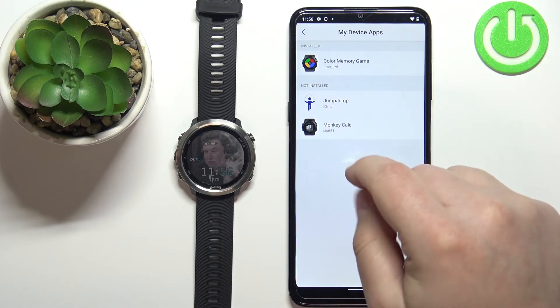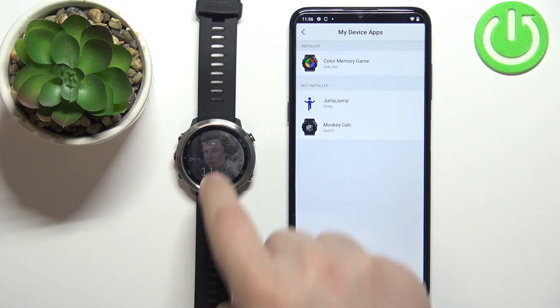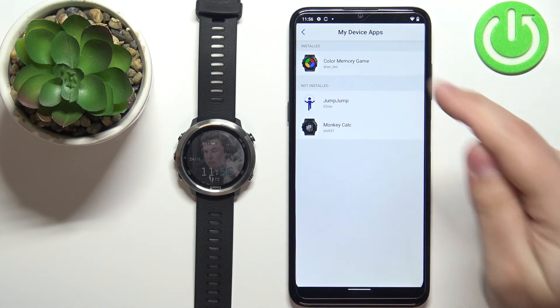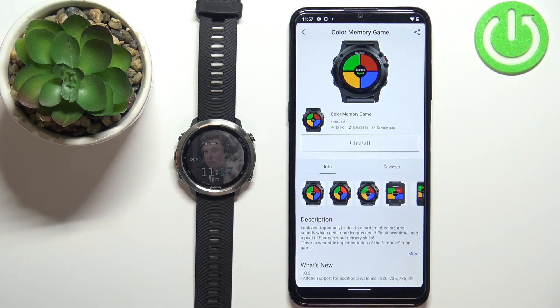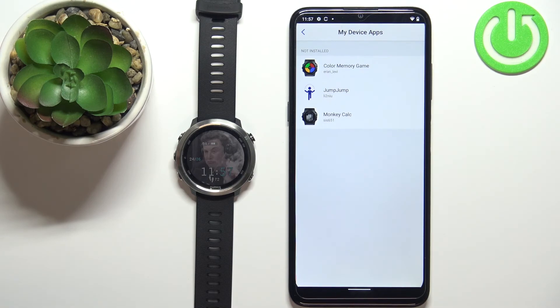Not installed is basically the apps that you previously had on your watch and uninstalled. And installed are currently installed on your watch. Tap on the app you want to remove, tap on uninstall, and once you see the install button this means that the app was uninstalled. It should be on the not installed list, right here.